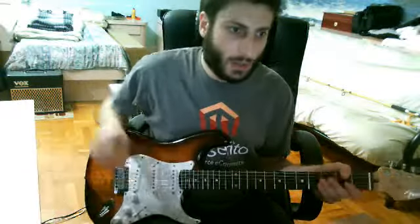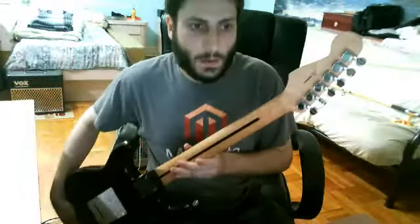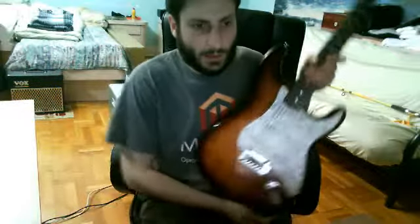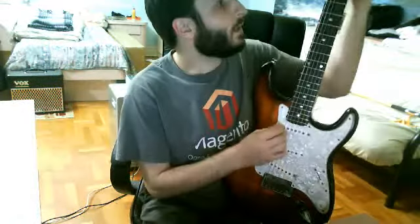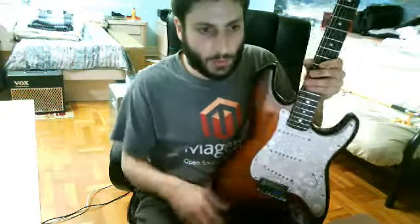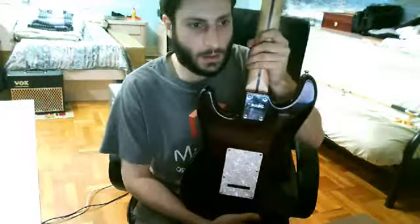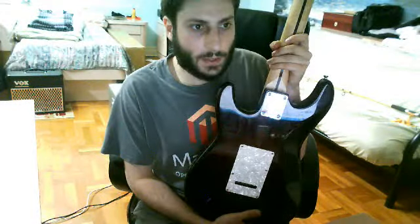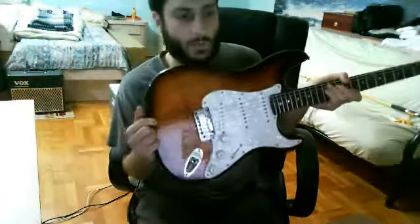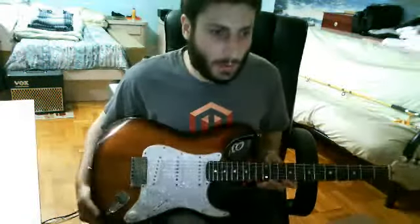Today I'm reviewing this Fender Koa Strat, circa 2006, made in Korea. I'm just going to give you a breakdown. There are a lot of other people who have videos playing their guitars, but I'm just going to go over some of the technical aspects of this guitar for those of you who have messaged me wanting to know more about it.